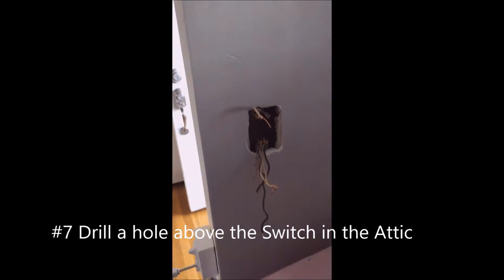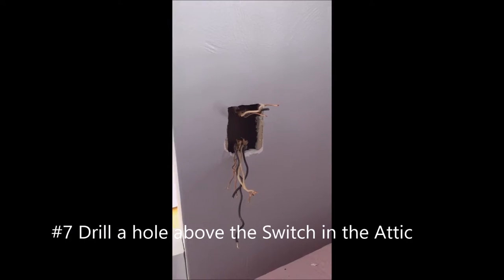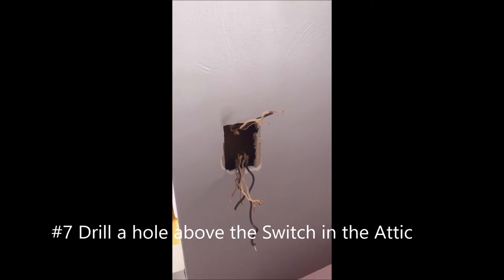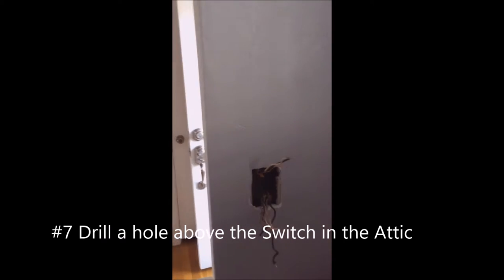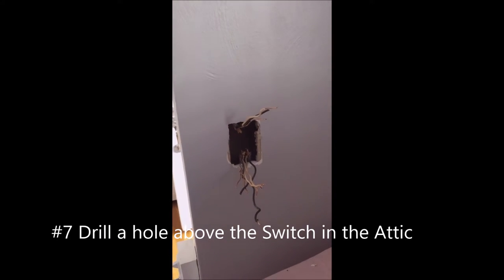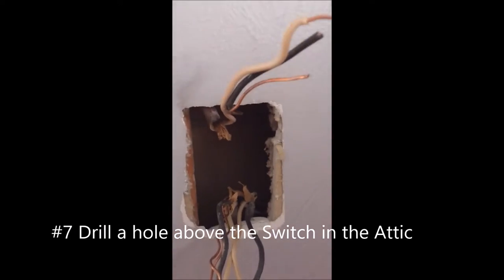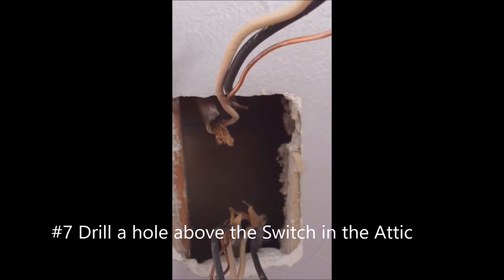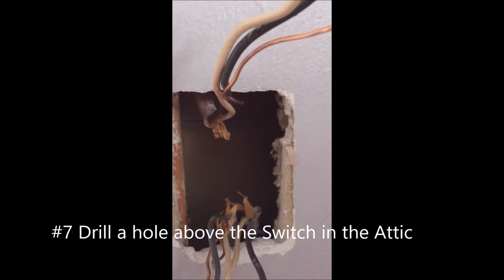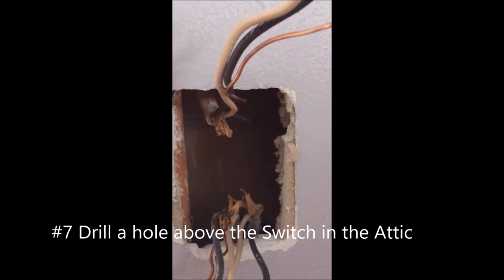Step seven. Like I told you before, we have somebody up in the attic. In the previous step we removed the box that held the switch and got our wires separated. Of course we've got our power off. So now in step seven, we're going to be drilling in the top plate of this wall, and we're going to make a pass-through up into the attic so we can run our wire to the recessed cans. Go ahead, Jacob. You'll notice if he's actually hit where he's supposed to, you'll see the chips fall.